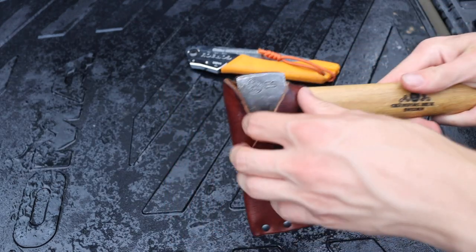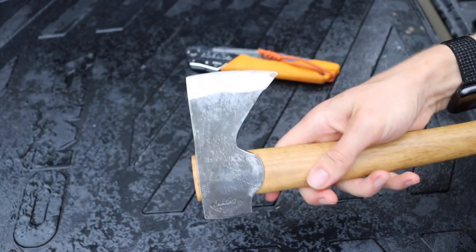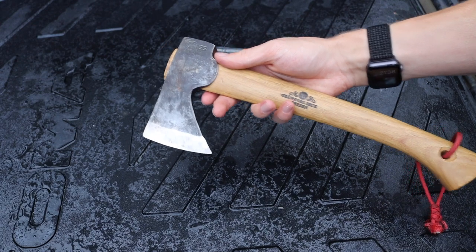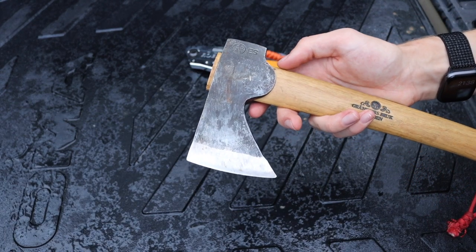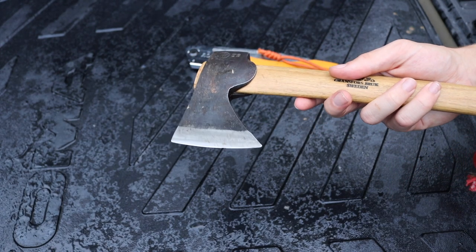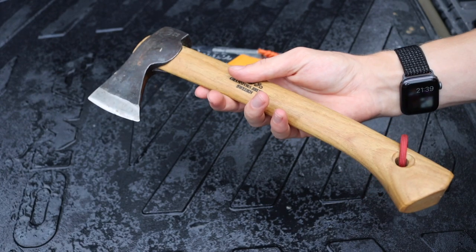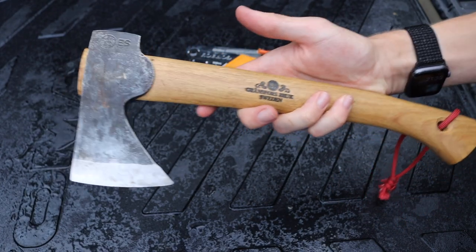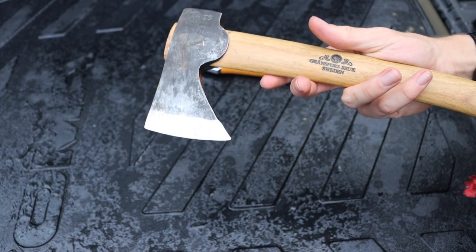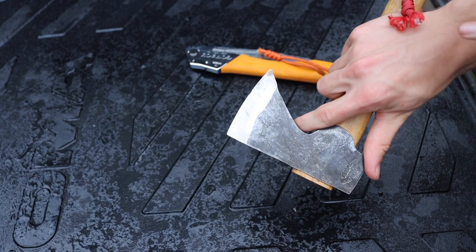The next tool is the hatchet — specifically the GVA Wildlife Hatchet. I prefer it because of its size: it's a 13.5-inch handled hatchet, very compact but highly capable. It's one of the smallest hatchets I've field tested that has proven itself reliable for shelter building and resource gathering, including firewood collection overnight. Of course a full-sized axe would be ideal, but this hatchet paired with the saw makes for a pretty formidable combination.